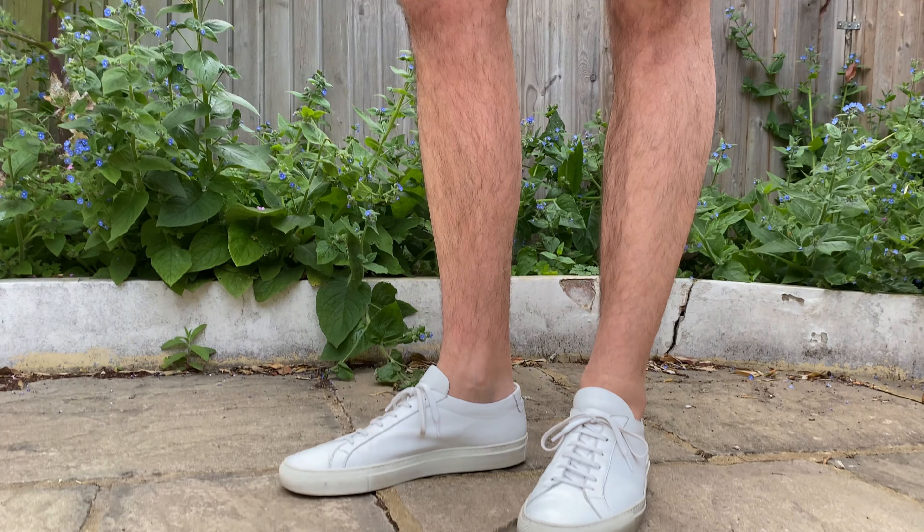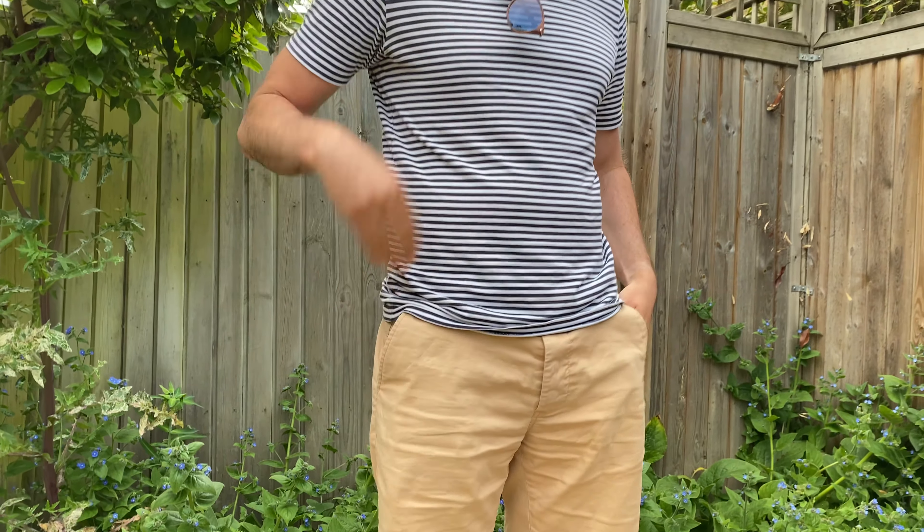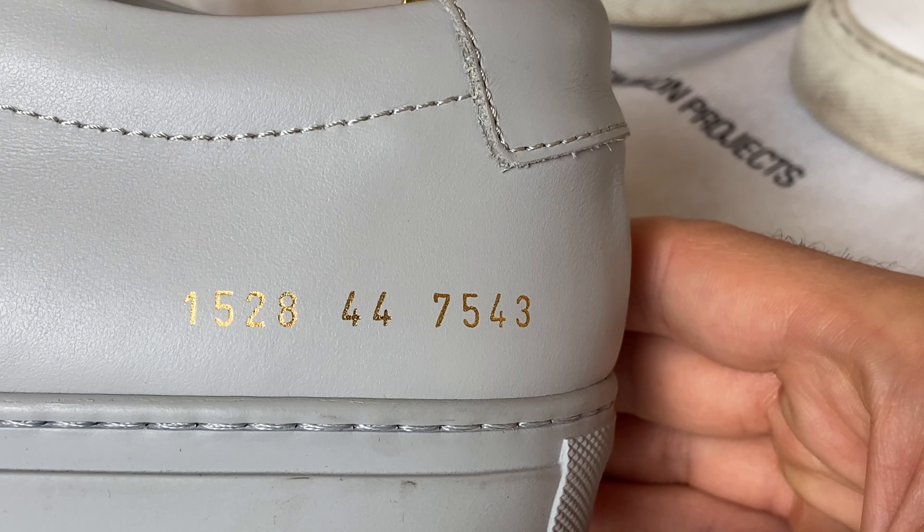I got the second gray pair for traveling because I love the color with black jeans. I haven't really worn those ones in much but they've got a long time ahead of them. The versatility is great too — with socks or without socks, shorts or jeans, they go with pretty much everything. They're really recognizable with the numbers on the side.